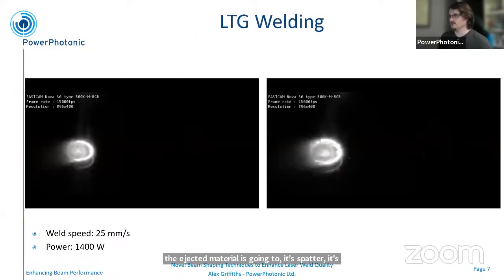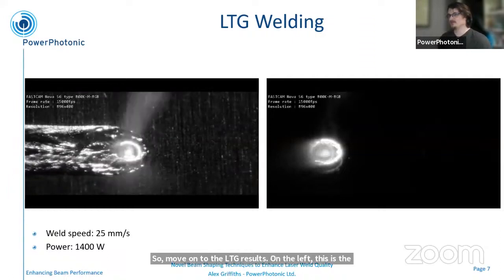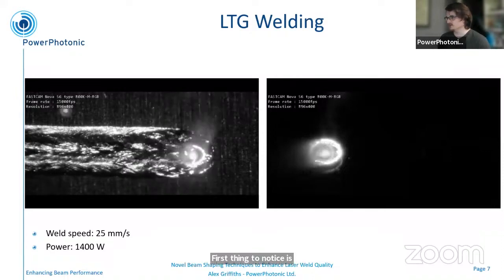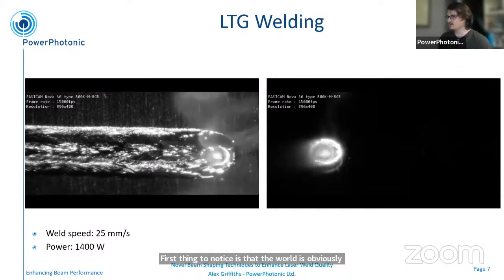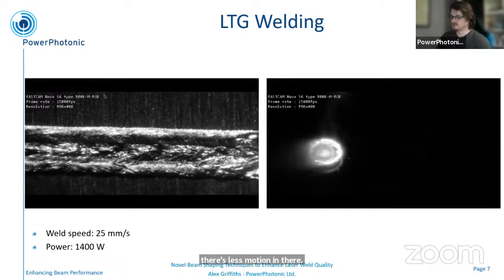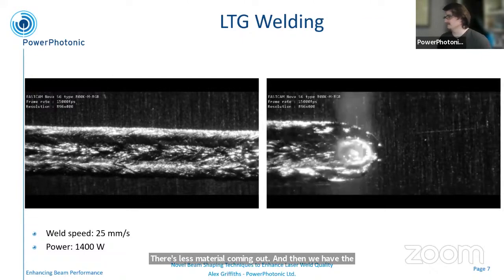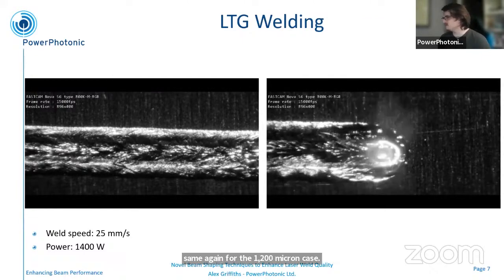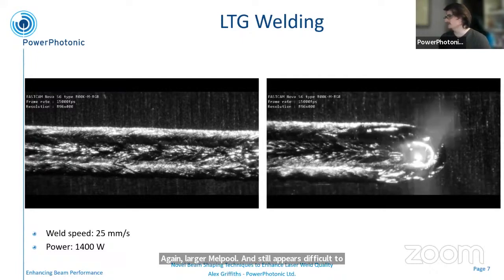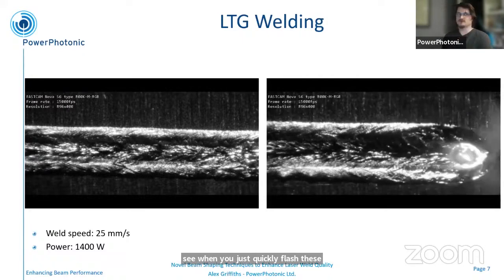Moving on to the LTG results: on the left is the 900 micron version. The first thing to note is that the weld is obviously wider because you've increased the size of the weld pool by distributing more power around it, but it's also a little bit more stable — there's less motion in there and less material coming out. And then the same again for the 1,200 micron case: a larger melt pool, and it does appear a little bit more stable as you increase the diameter of the ring that you're using for welding.